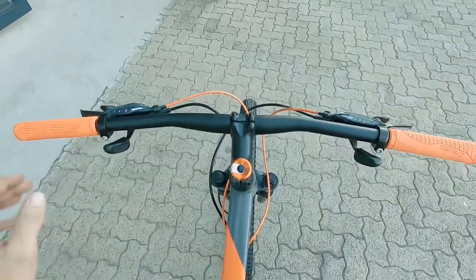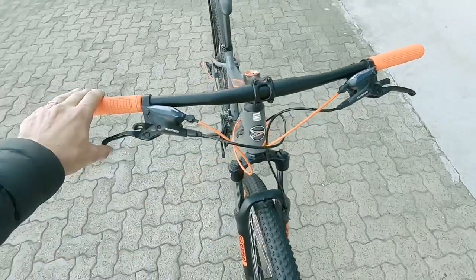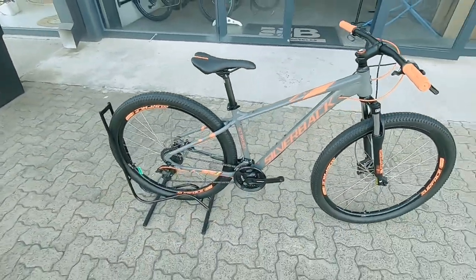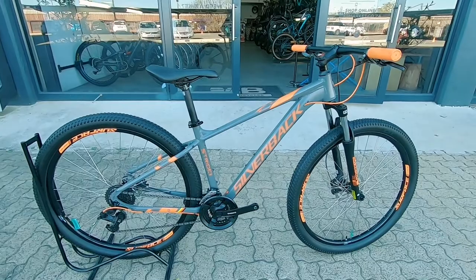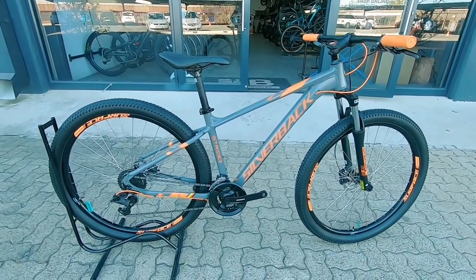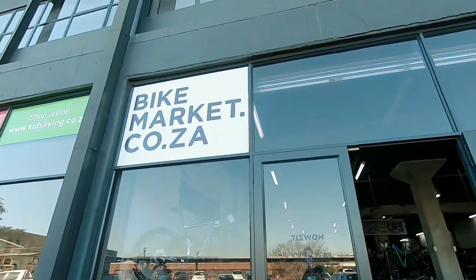As you can see, a neat looking cockpit, nice sporty grips, a nice set of shifters hidden under those Shimano proprietary brakes. All in all, a very neat rig — you can't go wrong with something like this for getting out on the trails. Three month frame warranty and one month on the components. Come check us out, we're here at Bike Market.